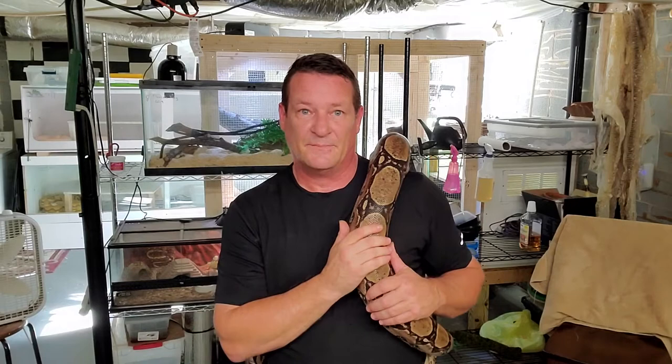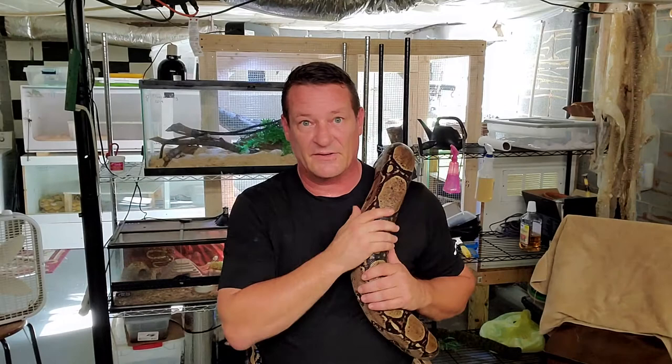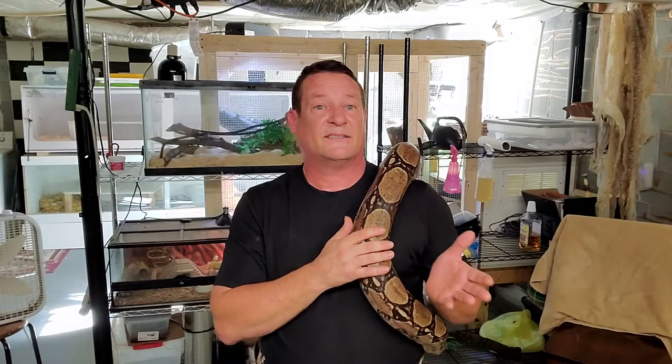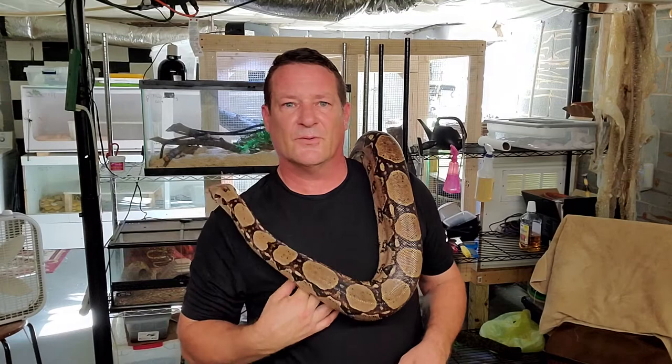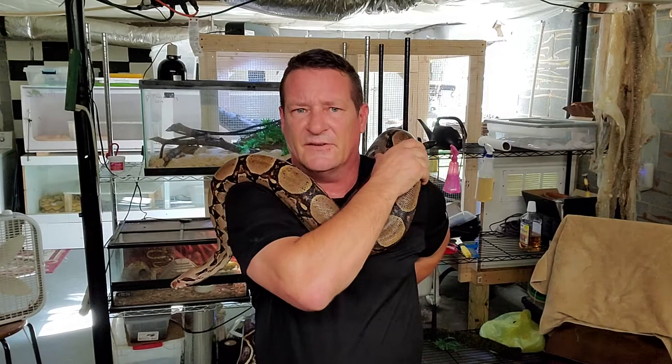A real easy way to look at that - like yesterday I fed my female retic. She is a 35-pound snake, so 10% of that is 3.5 pounds and 15% is 5.25 pounds. The meal she got yesterday was 4.7 pounds, and it was probably the perfect size meal for her. You're only going to need to feed them no more frequently than every two weeks when feeding at that rate.